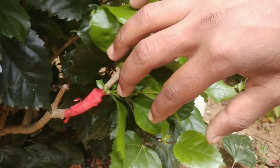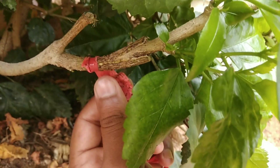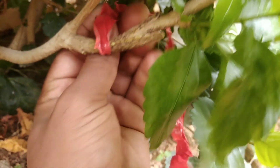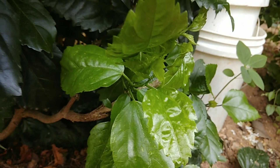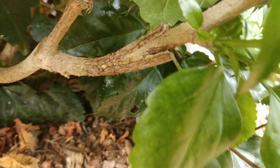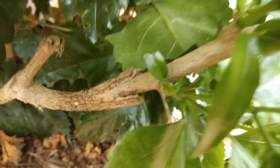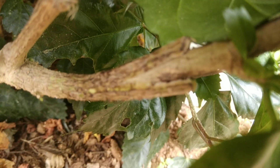The one which you are seeing now is cleft grafting which I made on a hibiscus plant. Here the rootstock is the red color variety and the scion is the white color variety. The cambium layer is well regenerated. See how the scion is fixed with the rootstock with the help of the cambium layer.